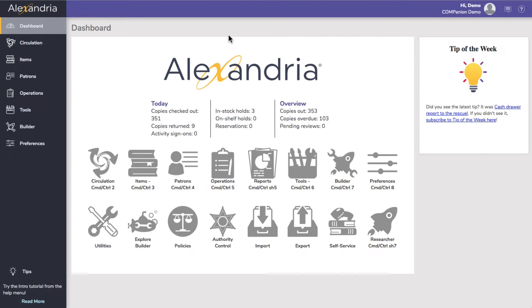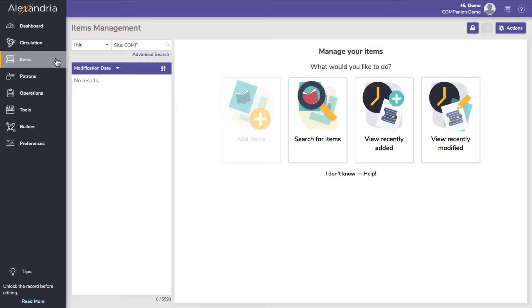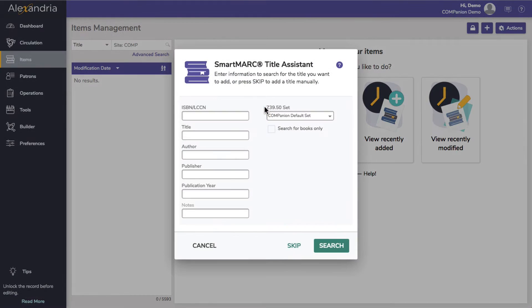You've just received a box of donated books that need to be added to Alexandria. To catalog these new items, click Items from the side nav. Unlock the window with the lock icon at the top right of the page and click the add icon or add items. The Smartmark title assistant will open, allowing you to add a new title record.